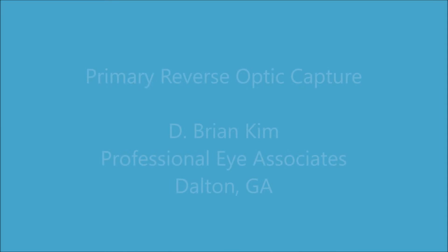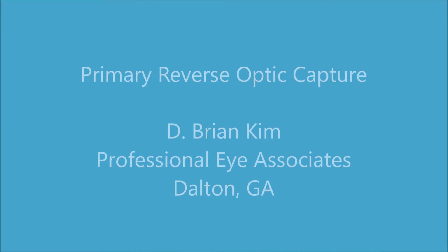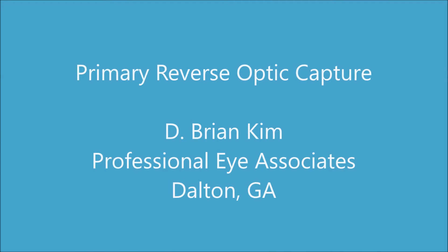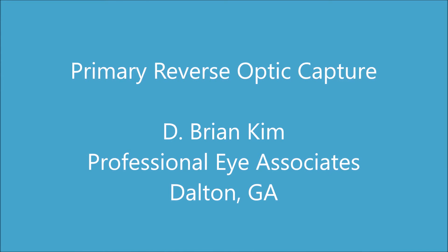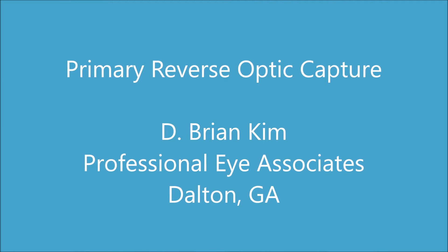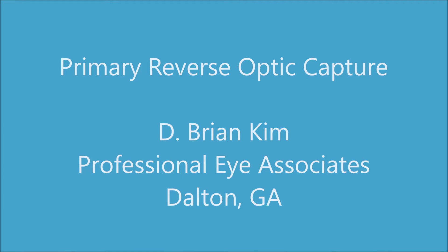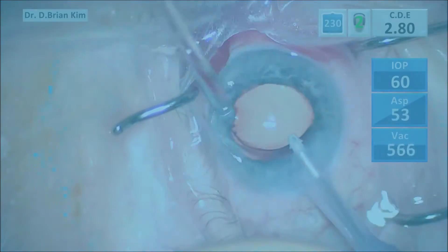Hi, this is Brian Kim. I'd like to share with you two recent cases of primary reverse optic capture for the treatment of negative dysphotopsia. Both of these cases are second eyes, and the first eyes of these patients had 20-20 emmetropic results. However, they had the classic negative dysphotopsia where there was a dark temporal crescent. Rather than exchanging those implants, the patients chose to proceed with reverse optic capture of their second eyes, and this did resolve their negative dysphotopsia.